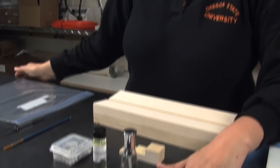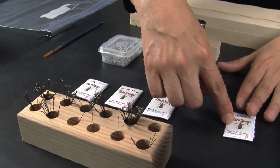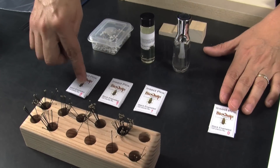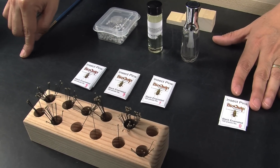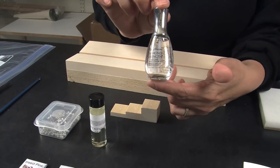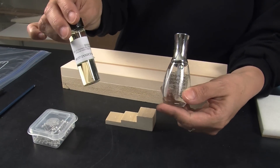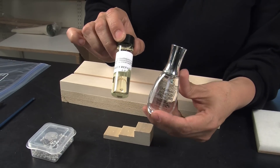Once you have all your insects collected, you will need to select the correct pin. There are different number of pins that go from zero, double zero, triple zero, one, two, three, up to six, and you will choose the one according to the size of the insect you will be pinning. You will also be needing some transparent nail polish and nail repair adhesive — both of them useful when dealing with small insects.